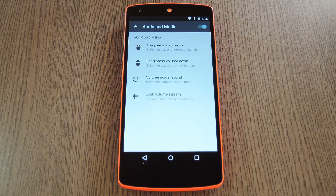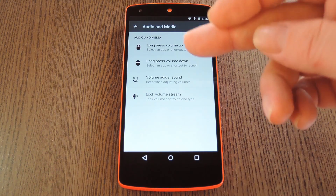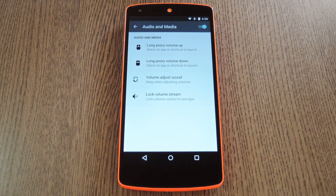The Audio and Media category gives you a few unique options. You can set this up to launch an app when you long press the volume up or down buttons, and that's a nice added bonus. You can even mute the volume adjustment sound or lock volume controls to one playback type.